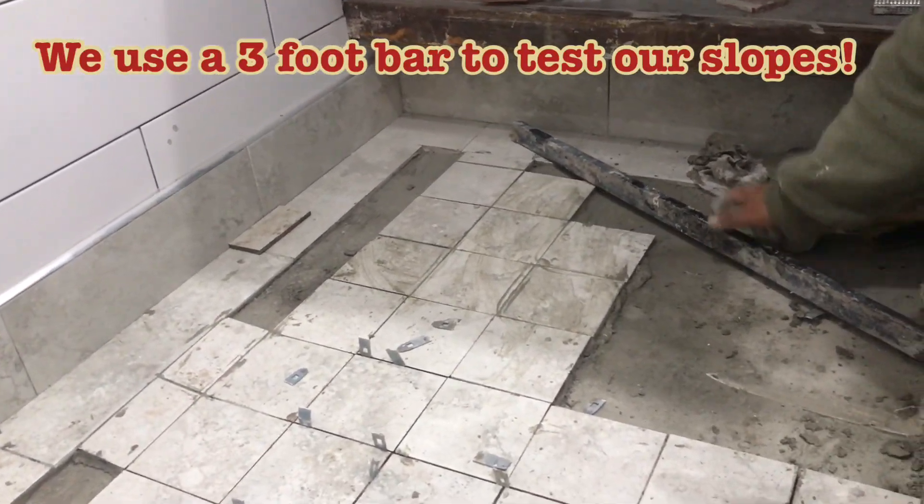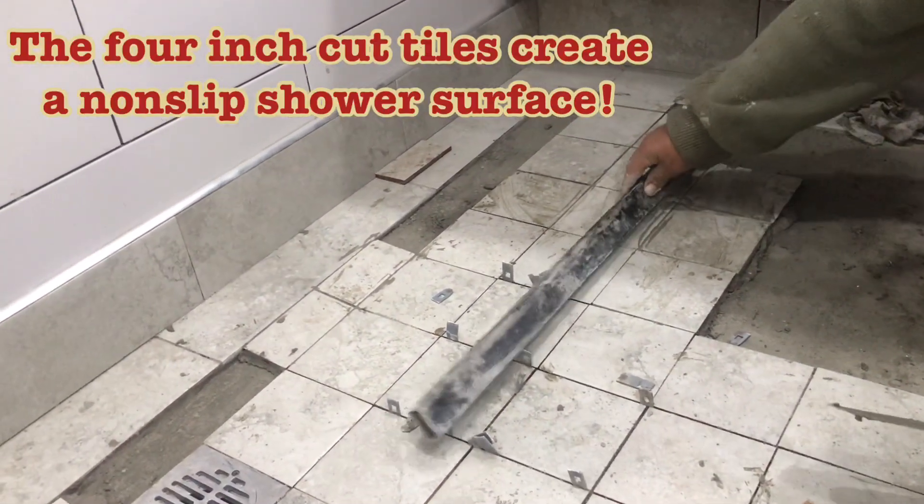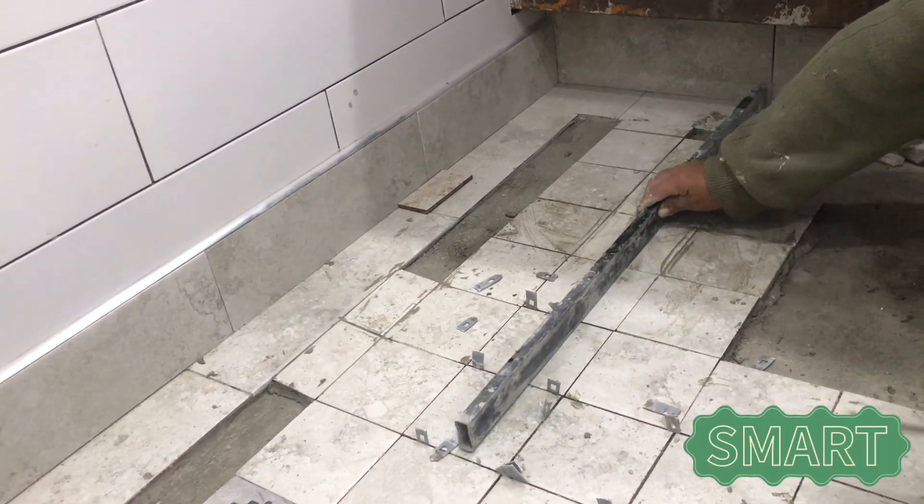Here we're using a bar just to test all our slopes. When you use the bar you get a really good answer on whether your slope is continuous or not. We're good.